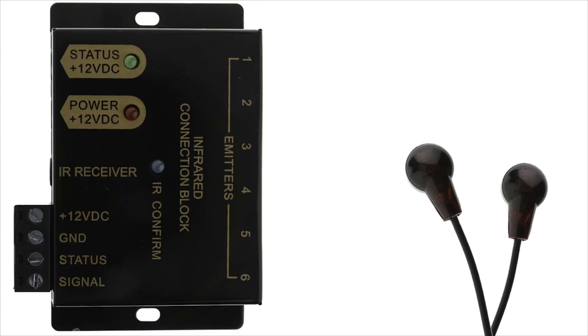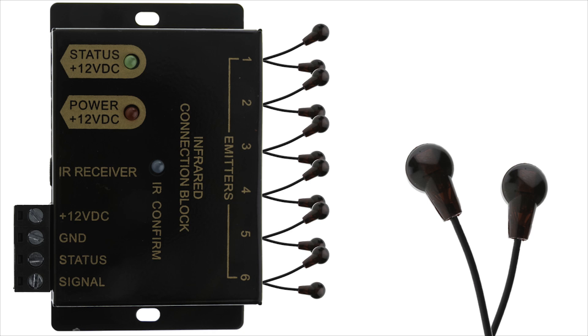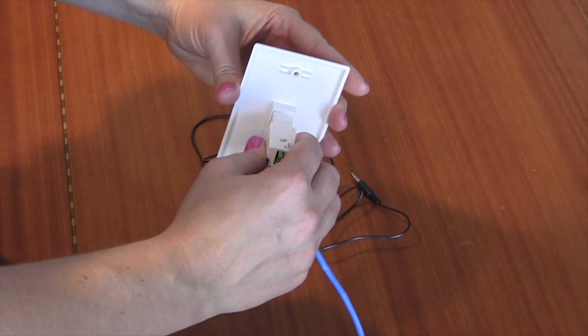With our connecting block you can control up to 12 separate devices. This product is our infrared 3.5 millimeter keystone insert. What it will allow you to do is create a cleaner installation between the receiver and your connecting block. To use it, simply pop it into any keystone insert.